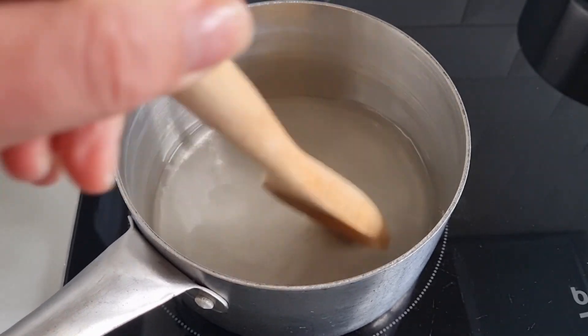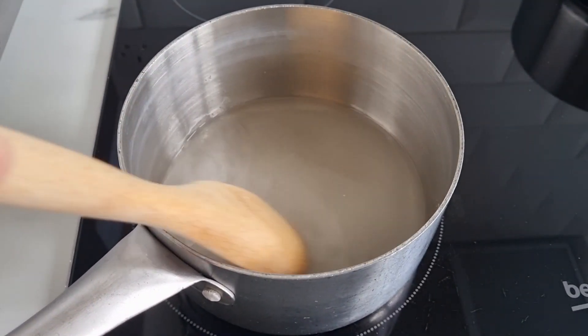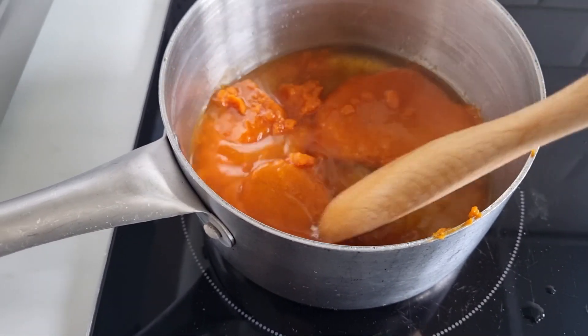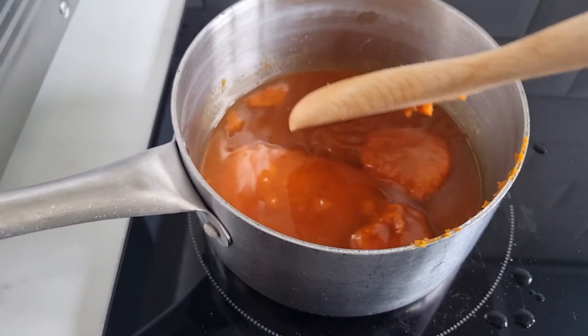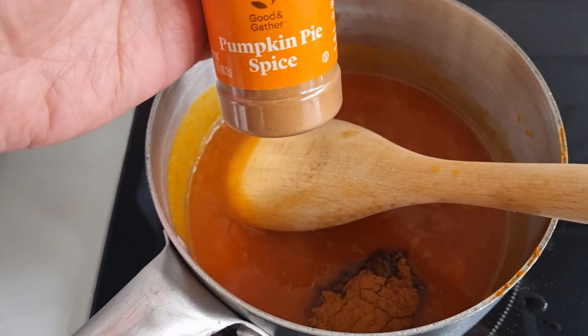In a pot, add half a cup of water and half a cup of granulated sugar. Over a low heat, stir to dissolve. Next, add a third of a cup of pumpkin — I had some from the freezer, left over from a can that I'd opened for another recipe. And next you're going to add one teaspoon of pumpkin spice.